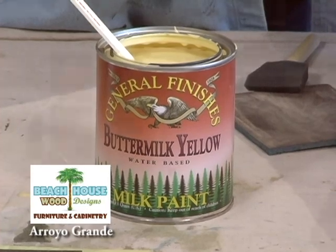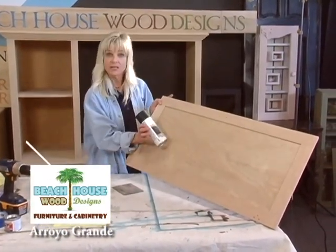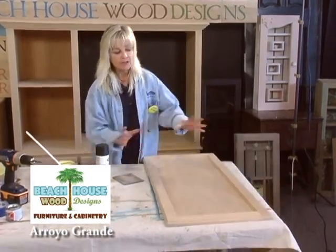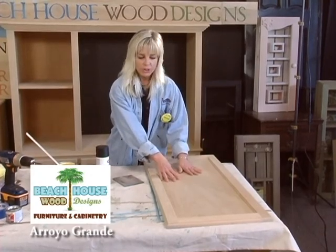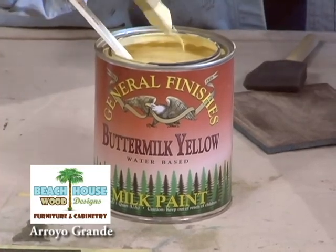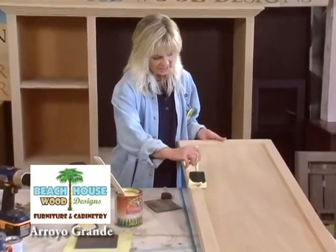Let me show you how. This side I will be taping off to do the chalk paint on the inset panel of this door. The back side, I'm going to have an inset panel that will have a bulletin board on here. So I'm going to go ahead and paint this frame and get it ready for those insets. It's real easy — it's like spreading butter on toast. Milk paint on and just spread it.